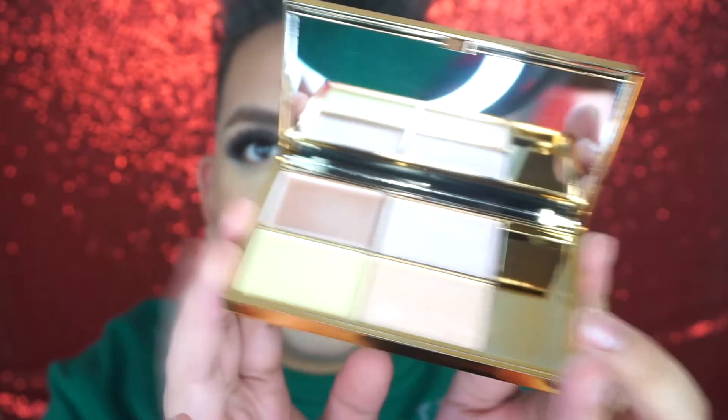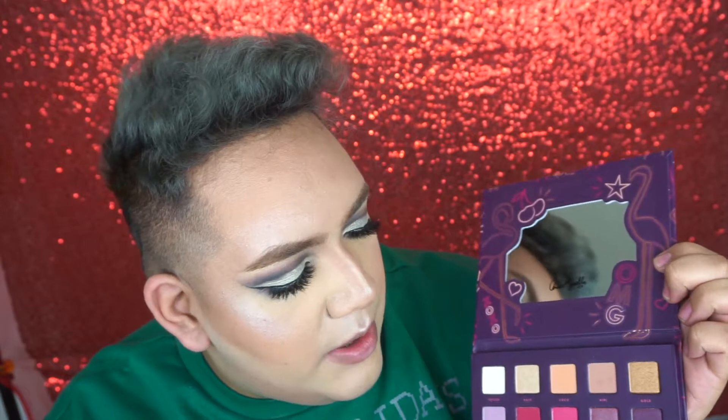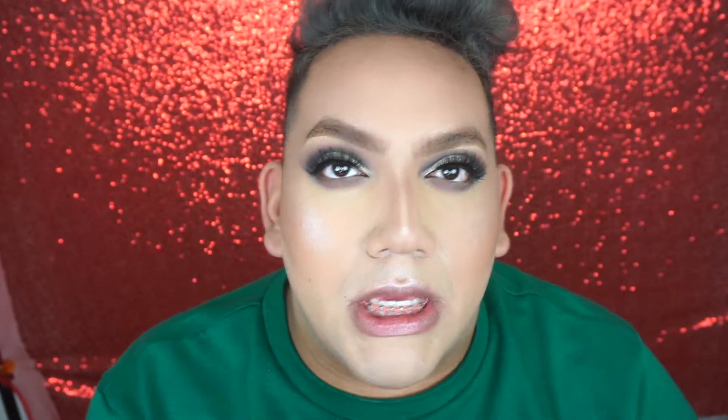Here is the highlighter palette — the Sleek Solstice. It comes with two creams on the side and two powders. Using the fan brush, I'll go up on the cheekbones, then snatch the nose. I'm going to take the shades Violet and Nini, then blend the shade Platinum and a little bit of Halo for the inner corners to brighten everything up. I'll use the Siaté Wonderland mascara.